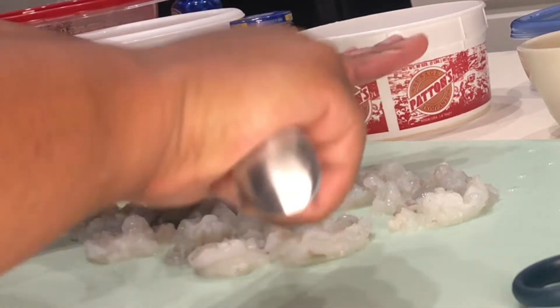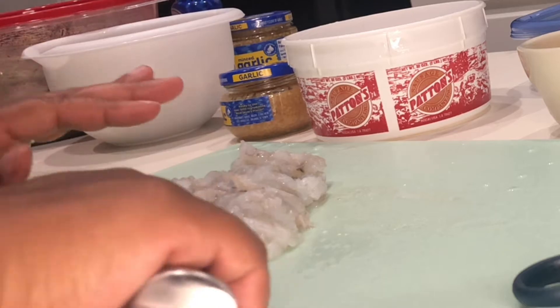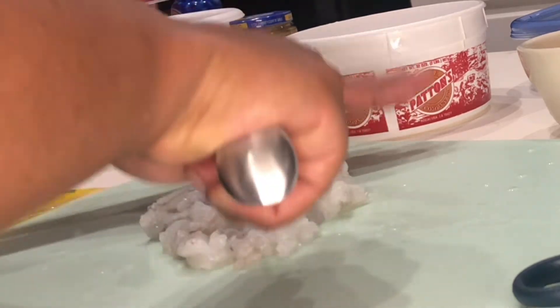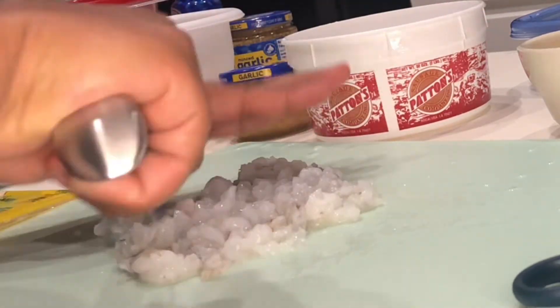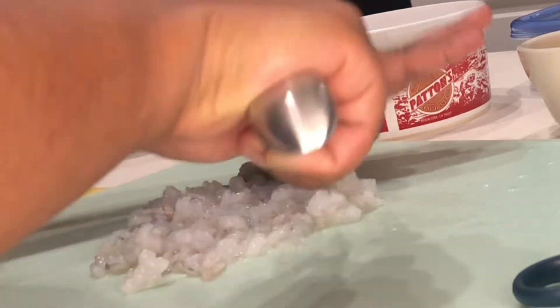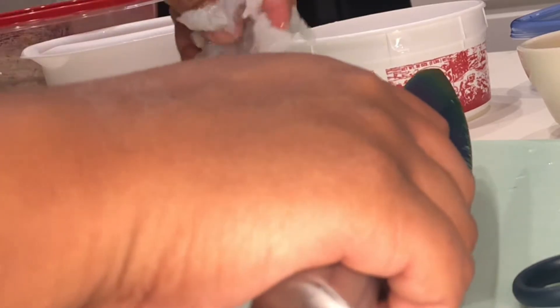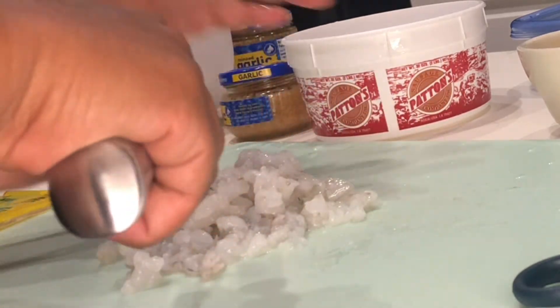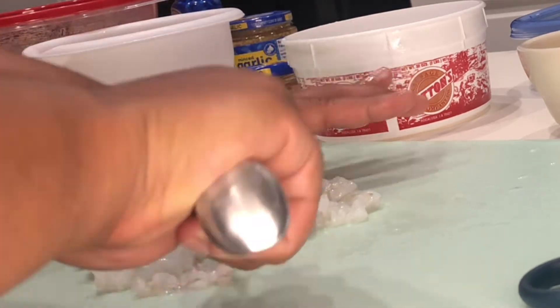I'm going to sauté them. You're going to see me season it lightly. I'm going to put a little cornstarch on it for a binder — and also to help it brown — because I'm not going to cook it too much since I also have to fry it and we don't want anything overcooked. So I'm just going to lightly sear this on the stove after I season it.